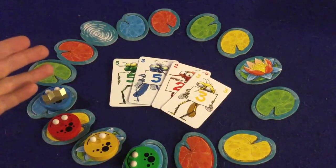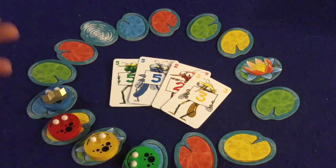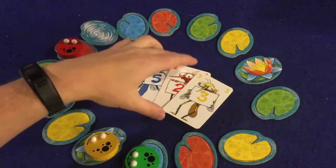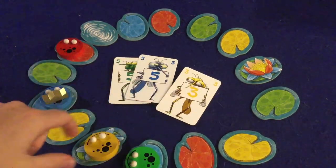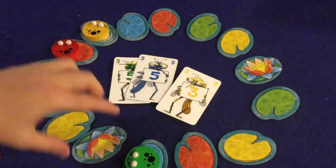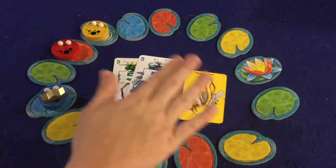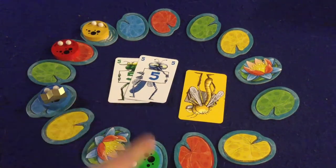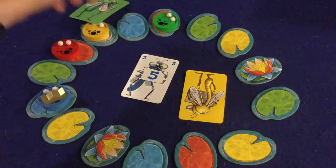We've got a five, a five, a two, and a three. You resolve whoever played the lowest number first. Red played the two, moves two spaces, and lands on a red lily pad — great, they keep their card. Next, the three: one, two, three — right into the water. That card gets flipped over and is gone for the rest of the game. It's like losing a health point, and more importantly, that valuable three card is gone. Then for the tied fives, the frog in the back goes first.